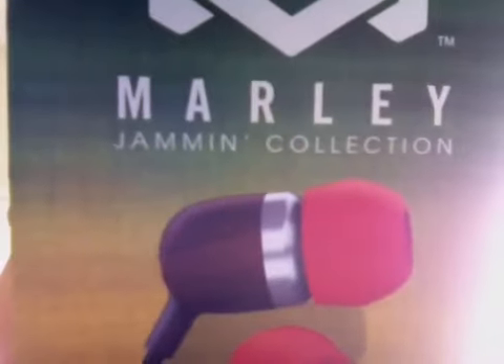Hey guys, sorry about the lighting. So today I got the Bob Marley Jamming collection, their red earphones.